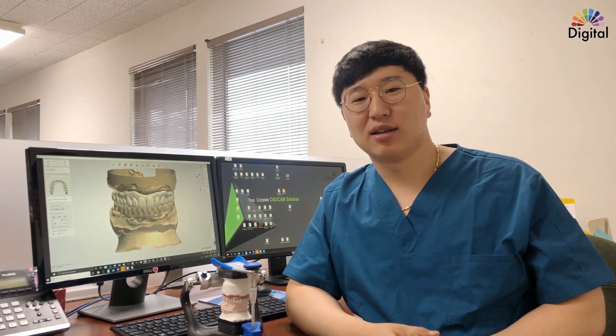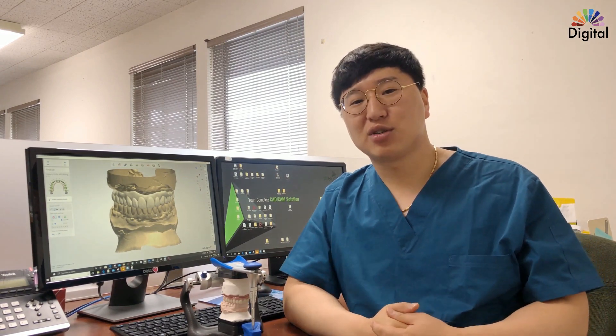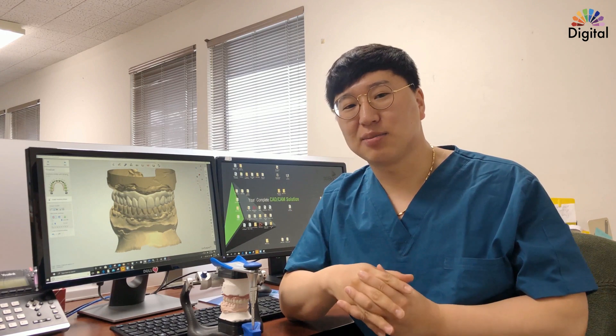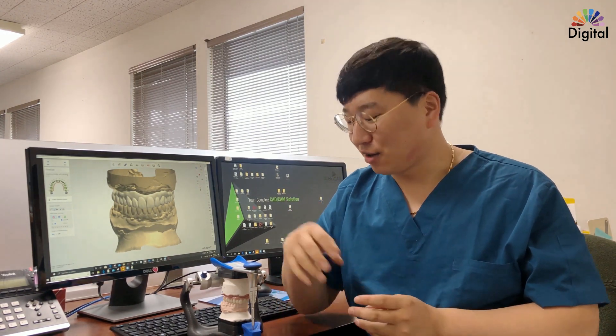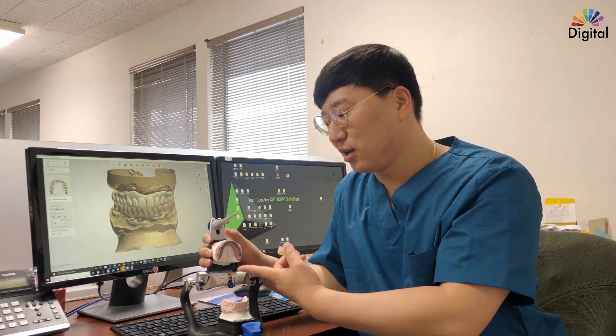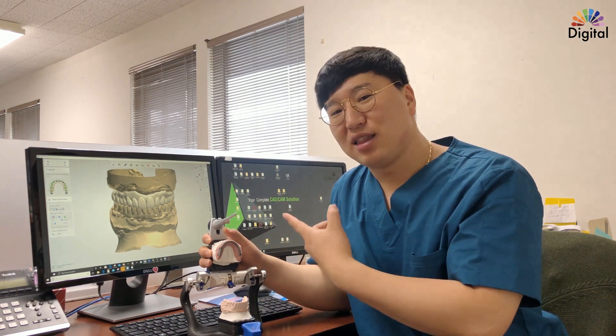Hi everyone, welcome back to the Digital Highlight channel. I have one implant full arch restoration today. It looks the same as normal cases but has a little something special underneath. The big difference is we have only three implants, and I used a titanium bar to make it work. Let's see the details.